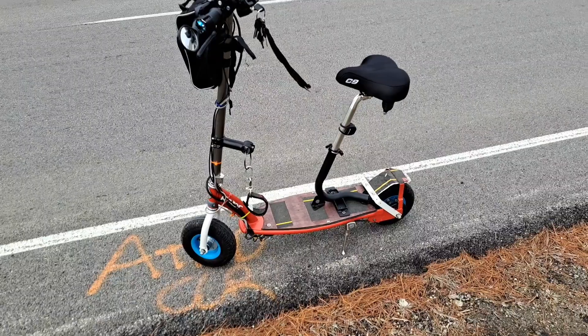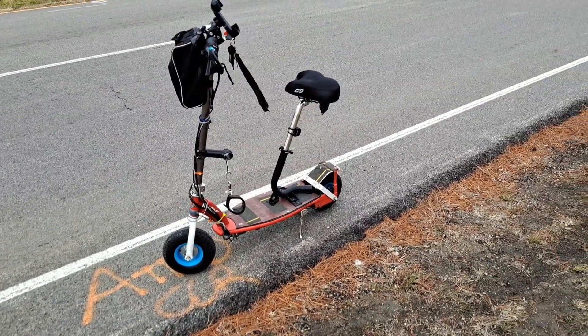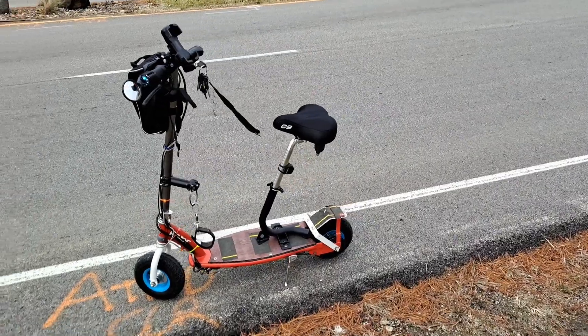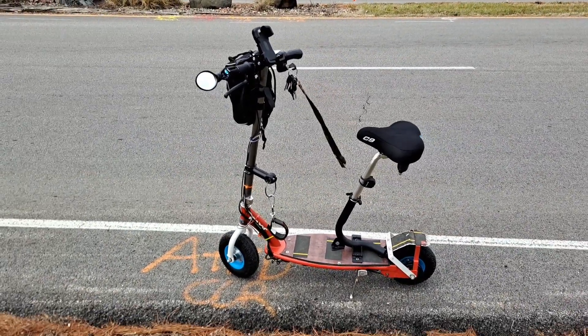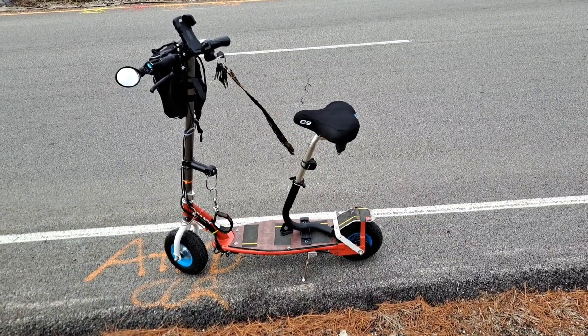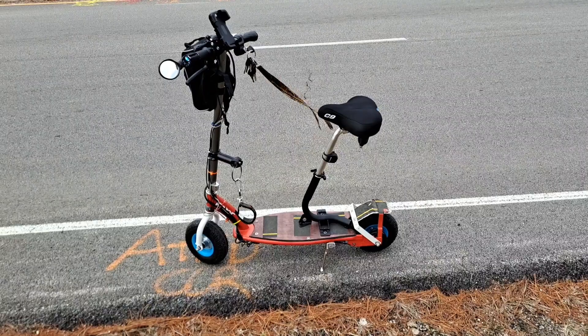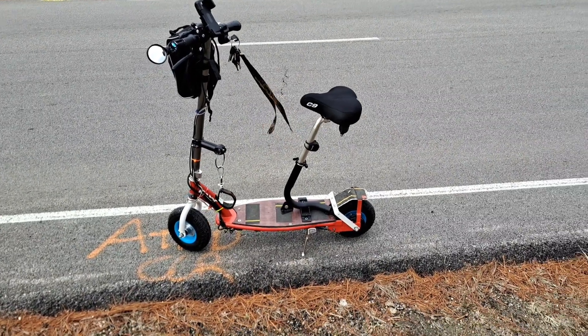Let's get these Razor scooters pimped out. Having a seat on there really inspired me — it is so comfortable. I'm about six foot tall. I wish I had somebody hold the camera so you could see me sit on it. It looks funny but it's fun as heck. That's a Razor old-school 300 — look how solid that scooter is.